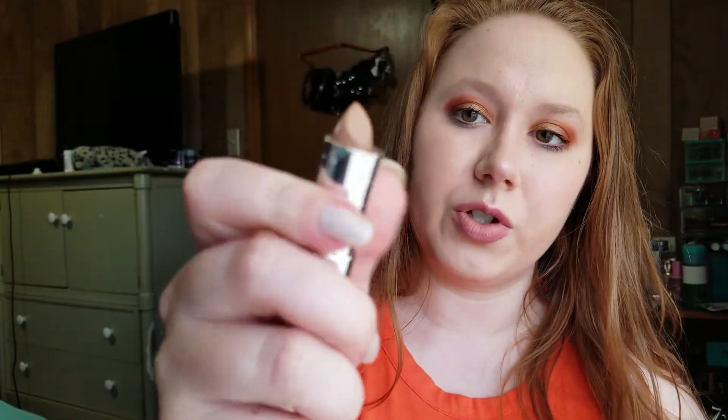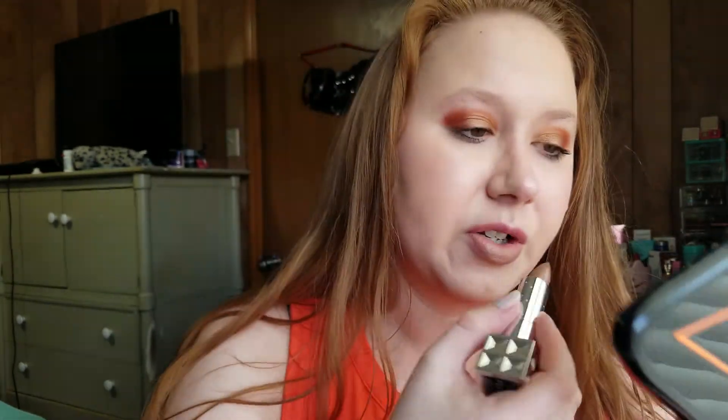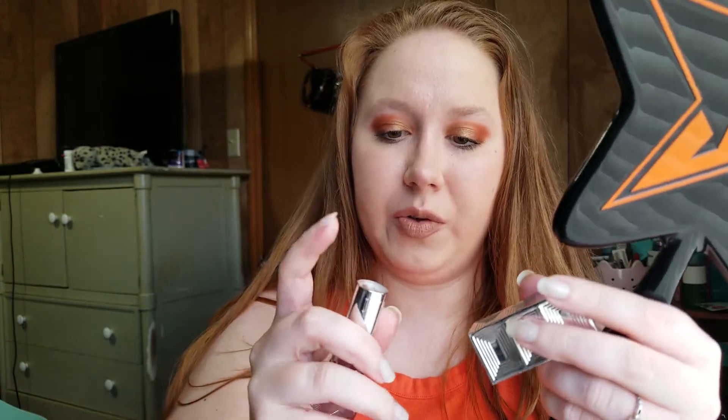Last but not least, we have lipstick. This is the Belle and Argent Auteur Cream Lip Color in the shade Into a Sandstorm — gorgeous lip color, a nice light brown. I have a lip balm on already. I accidentally broke this lipstick, that's why it sits crooked and the back is all damaged. I went to use it one day, pushed it too hard, and it busted.